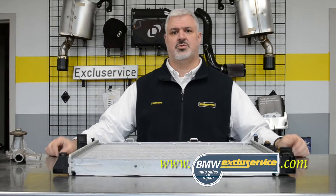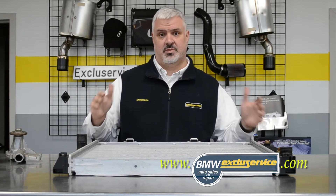Hi everybody. Today I want to talk about cooling systems. Right now it is late December. The reason why we're seeing a high rate of failure when it's cold outside is the plastic components on your BMW's cooling system.